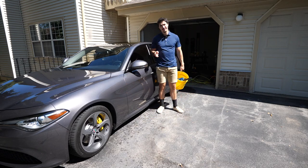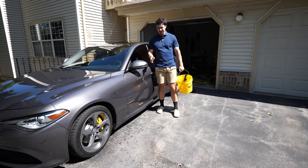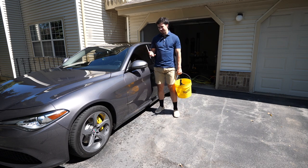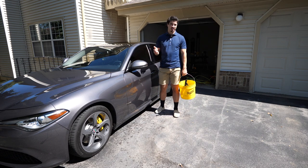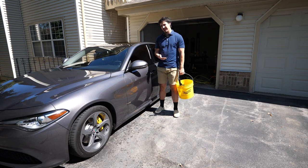Hey guys, what's good. I'm a big fan of cleaning wheels but not so much a fan that I do it every single day. So I don't get too many wheel tools or things to clean my wheels with — I'm usually just cleaning them with the same thing pretty much every single time.